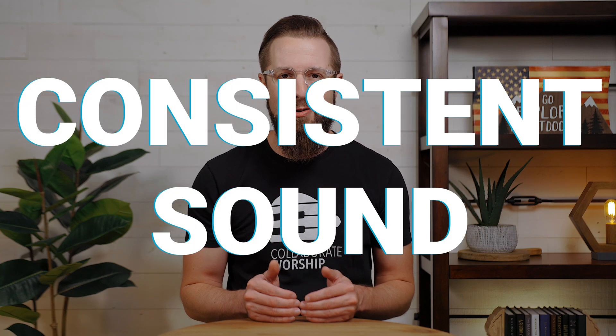How do you get consistent sound every week, and is it even possible with different people running the mixer? Yes, and in this video I'll let you in on one of the most helpful tools for getting the same great sound every week, no matter who is behind the mixer.